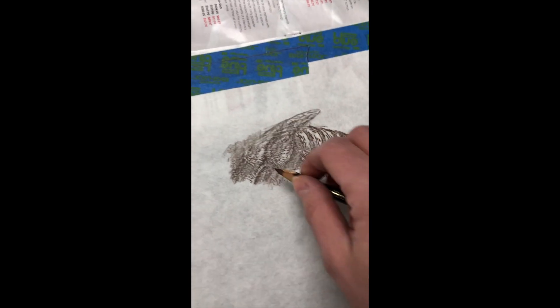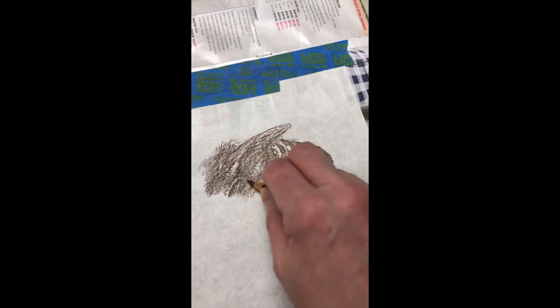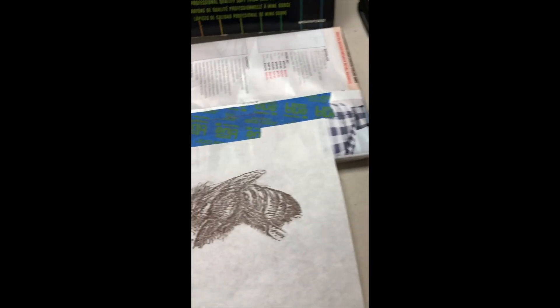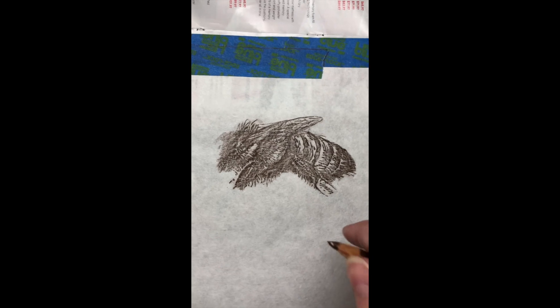And remember when you do your rubbing — the frottage — you will want to have the smooth side of the paper face up.